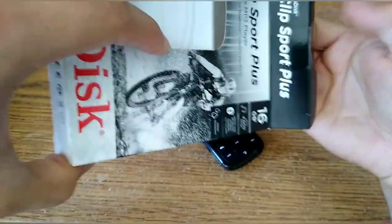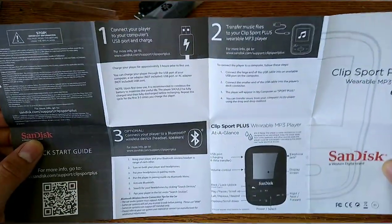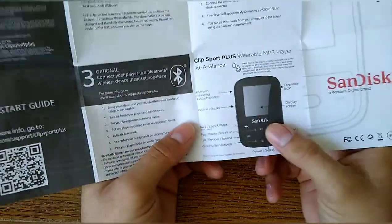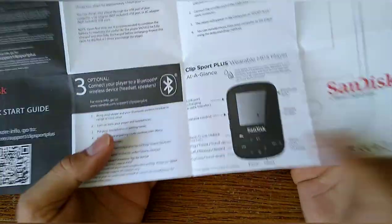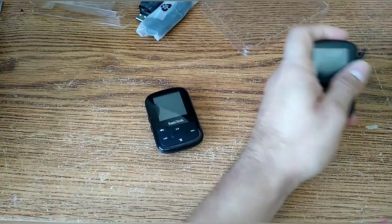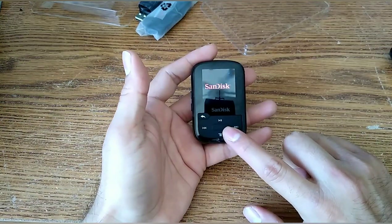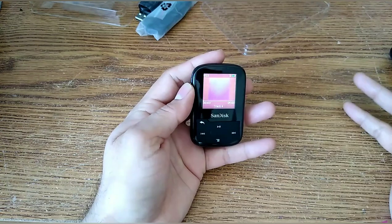In the box there's also a user manual, and interestingly it's not very long — just four steps: charging, transferring, optional connectivity, and clip information. Navigating through this MP3 player is a little odd, so the manual is useful. To power it on you just push down the metal button, which also serves as the on/off switch. Pretty easy to start off.